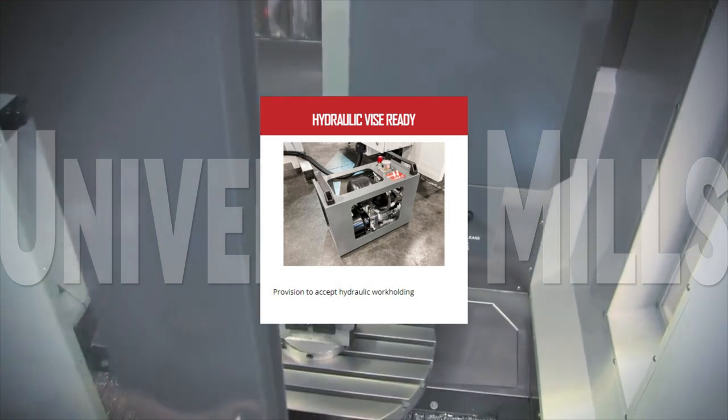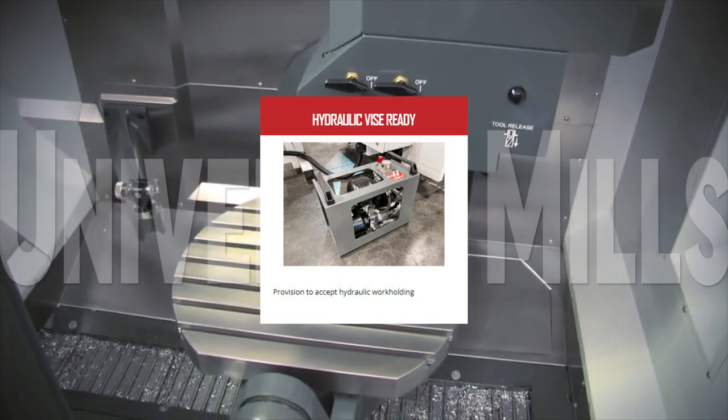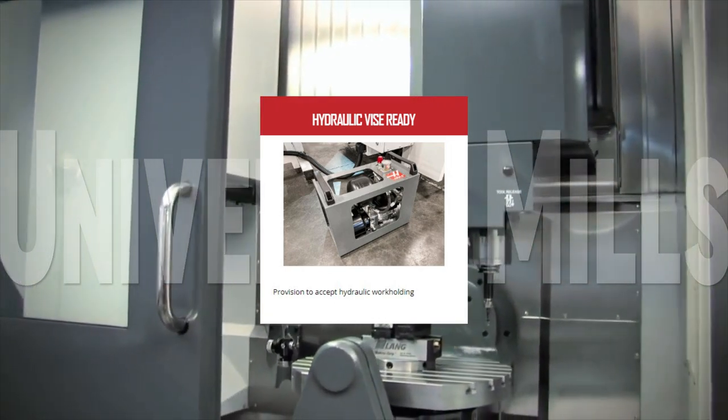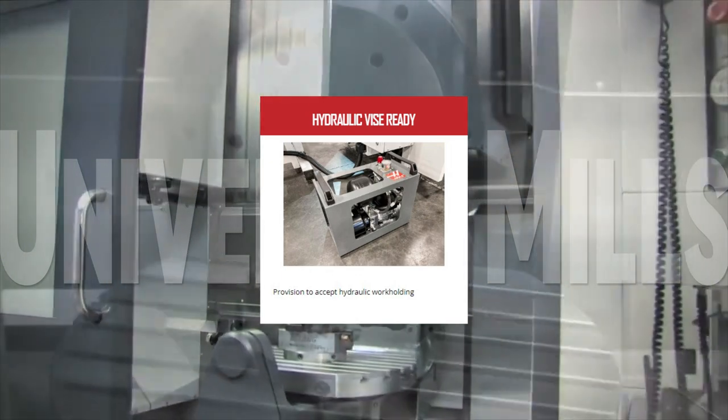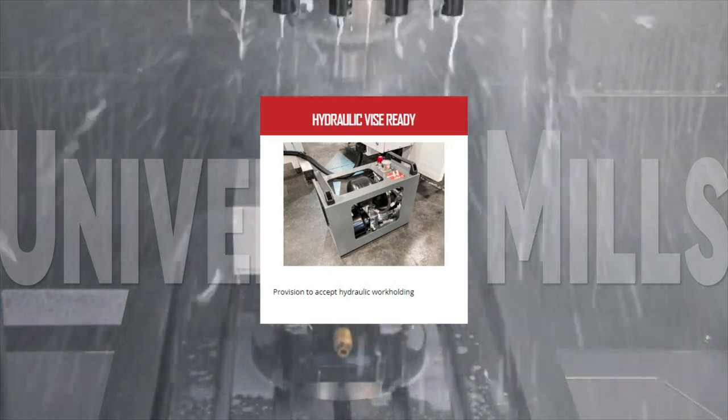When you're ready to step into automation for your UMC 500 or larger universal mill, the hydraulic vise ready will be an integral part of your system. Up to 400 pounds of hydraulic pressure to open and close a vise comes up through the center of the rotary platter to greatly simplify the loading and unloading of your parts.